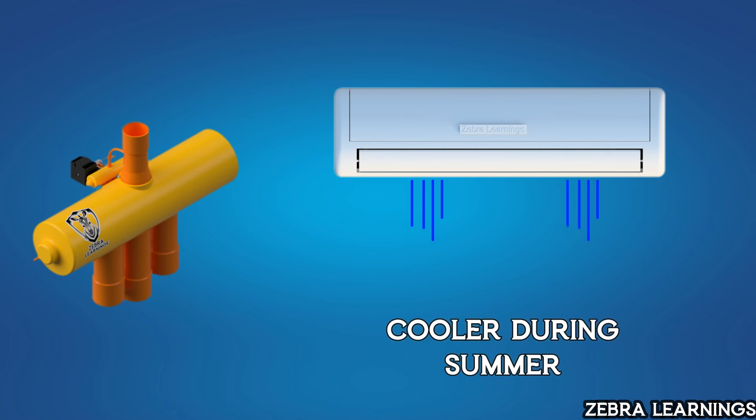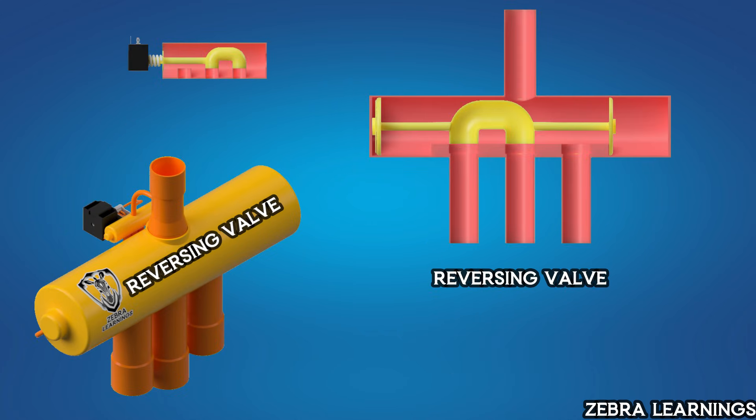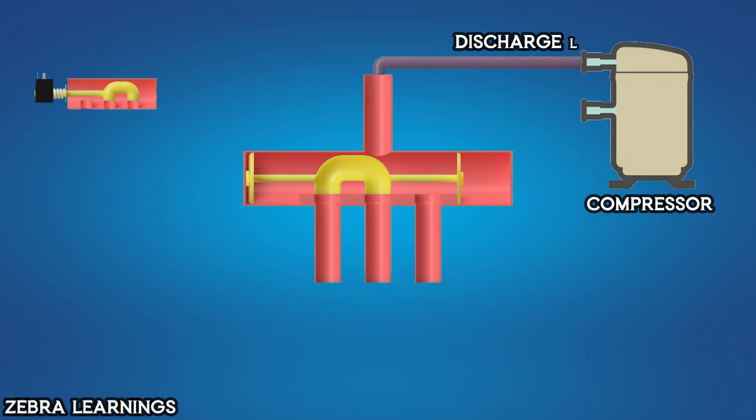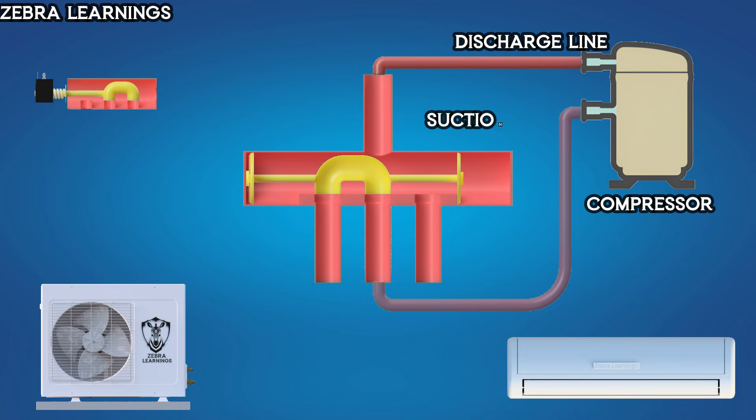Let's learn how the reversing valve works. This is the reversing valve and this is the solenoid valve. The reversing valve has four ports. One port is connected to the compressor's discharge line and another port is connected to the compressor's suction line. On the right side, one port is connected to the indoor unit, and on the left side, one port is connected to the outdoor unit.